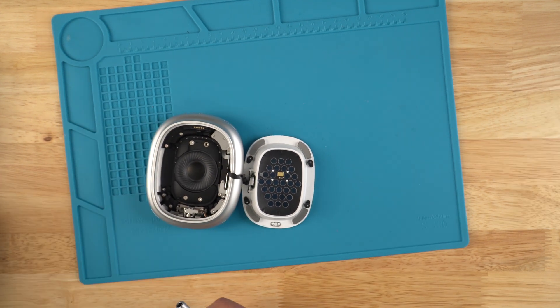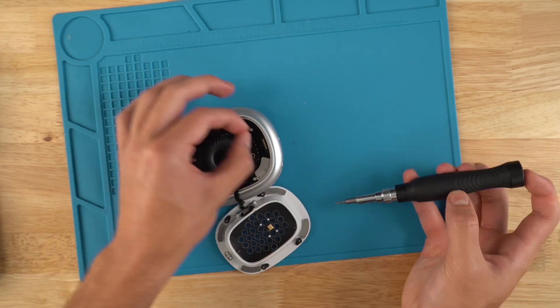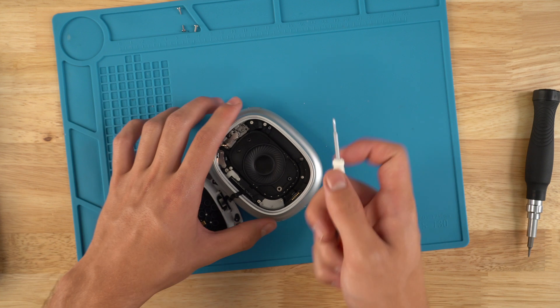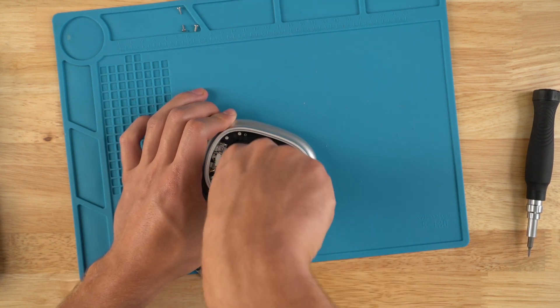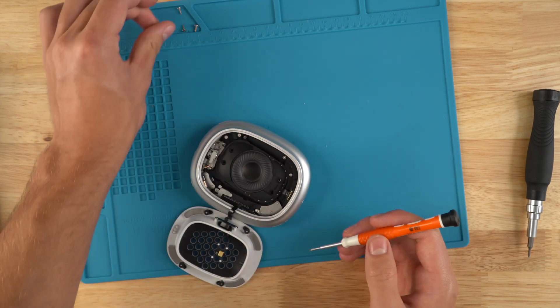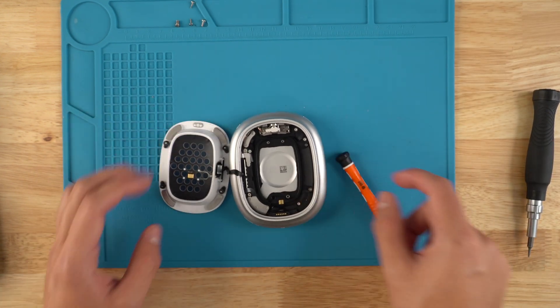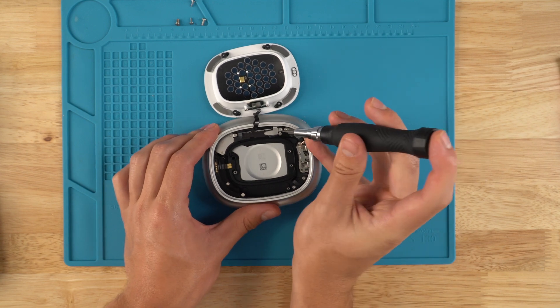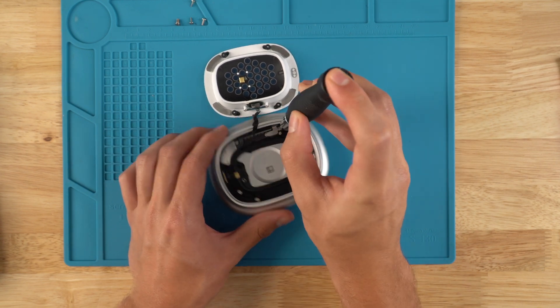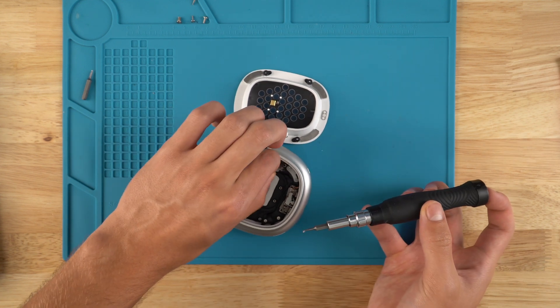Put a T4 bit on and remove the speaker. I'm going to use a flathead — all I'm doing here is just twisting. Take your speaker out and set it to the side. Next will be the screws right here on the Bluetooth board. I'll transition to a T2 bit and take off these brackets.